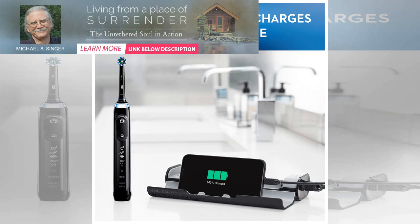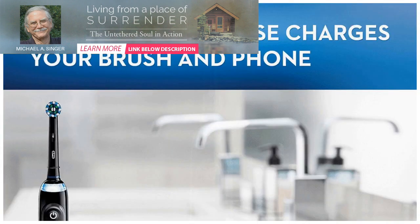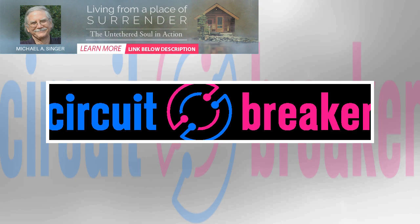Some people have already gotten their hands on the Genius X, and reviews seem positive. One reviewer at Forbes praised how well the app tracked the toothbrush's position in his mouth. If you really want to go deep, the YouTube channel Electric Teeth has a 25-minute review of the toothbrush, and the reviewer really liked it.